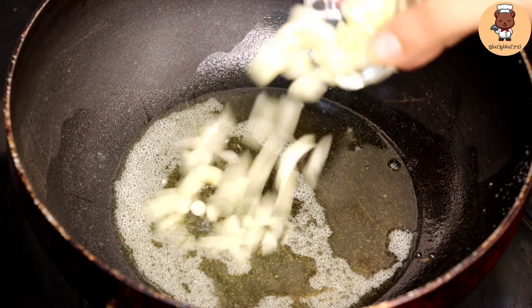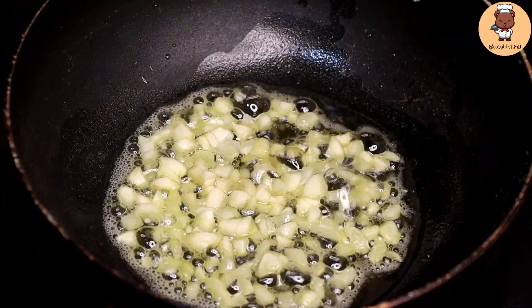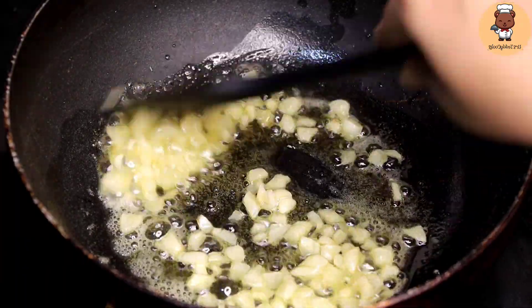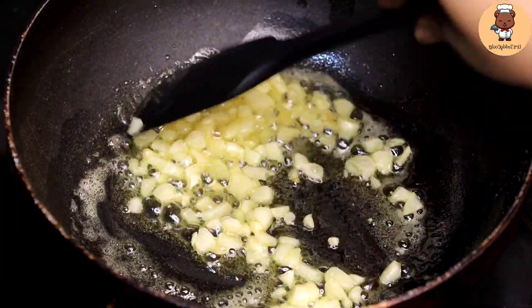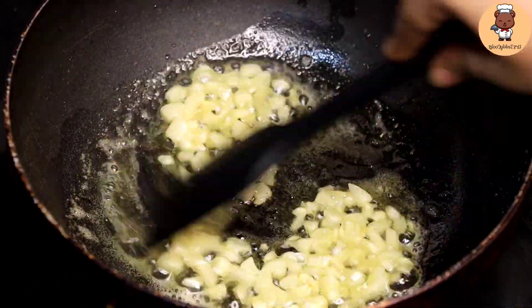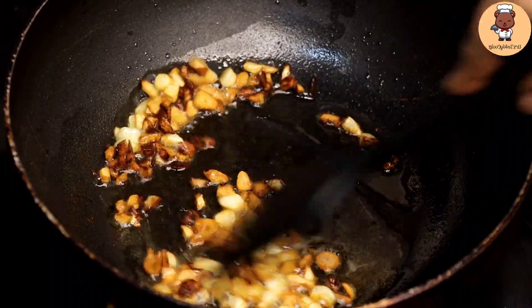Let's add the finely chopped garlic. We'll raise the flame and roast it until golden brown — we have to cook the garlic well, and here it is, a nice golden brown.